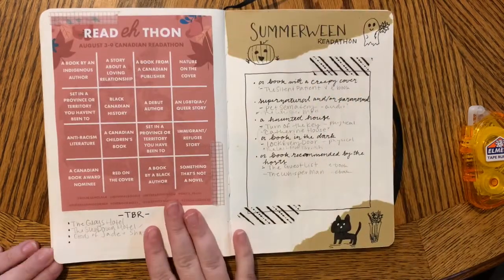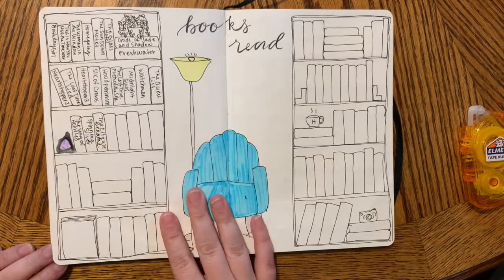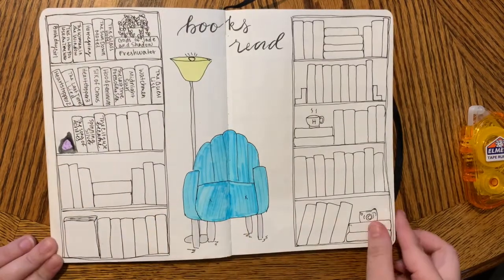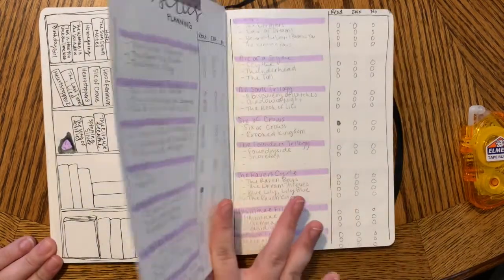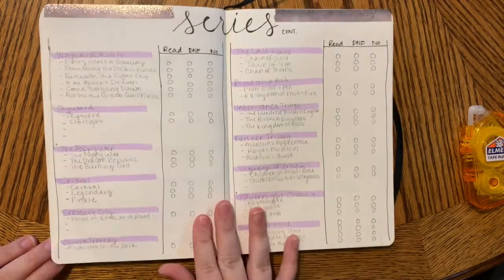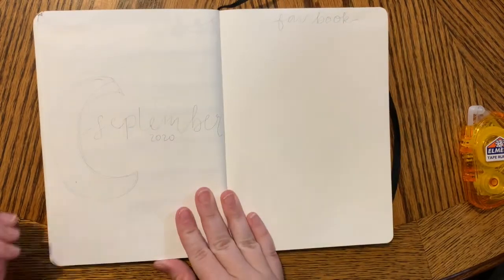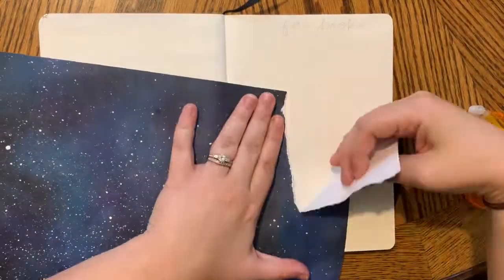I'm clearly not done with August, but I wanted you to be able to see what I have done so far in it. I did add this new books read spread because I ran out of room, and four pages of series planning, which is where I'm tracking what series I'm starting and how far in the series I am.